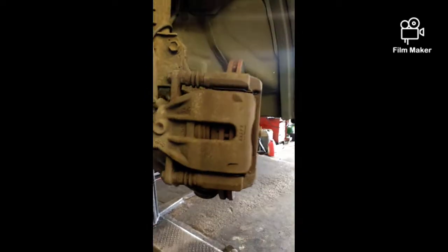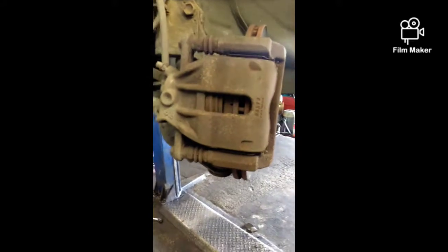Right, the wheel's off as you can see. Brake caliper's there, brake pads are there. All we do — dead easy on these — just take that one bolt off, take that other bolt off, swing the caliper up, and take the pads off. That's all we do.